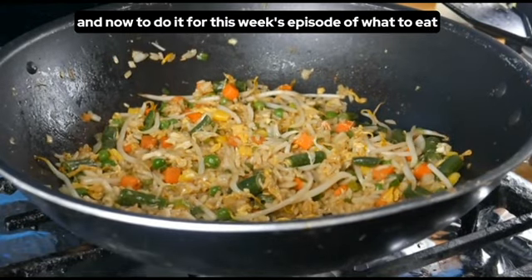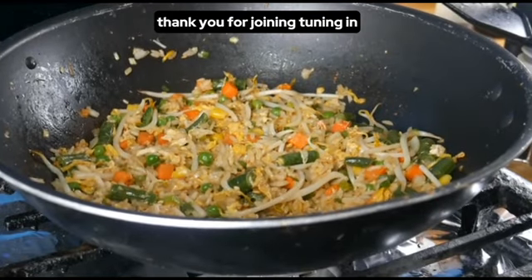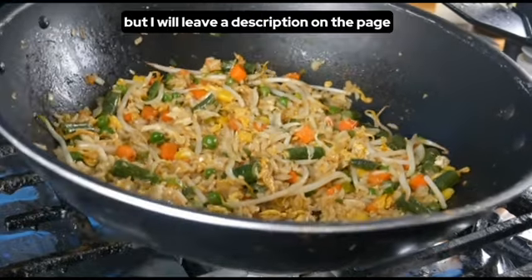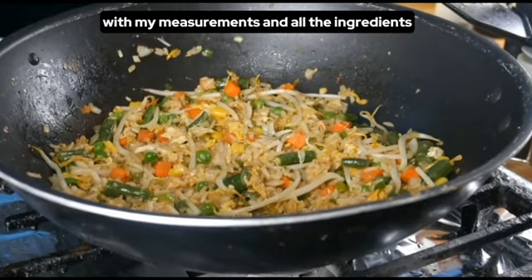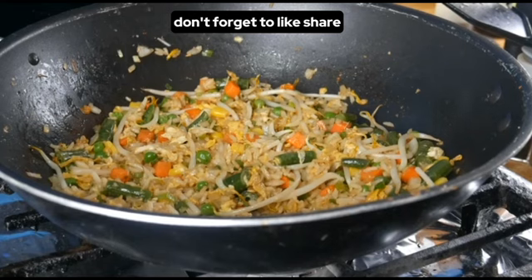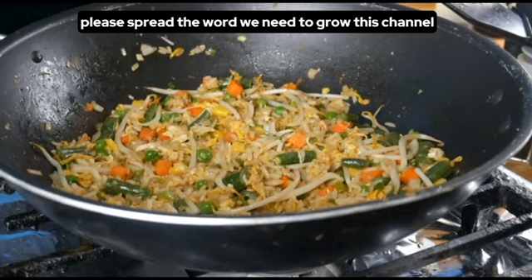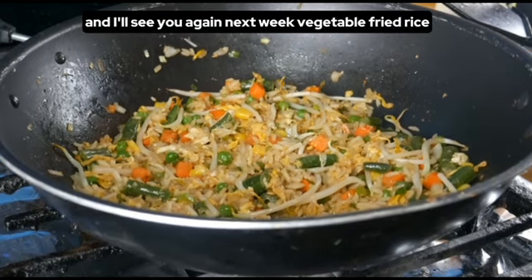And that'll do it for this week's episode of What to Eat — we just made the vegetable fried rice. Thank you for joining and tuning in. I know I went through this kind of quick, but I will leave a description on the page with the measurements and all the ingredients. Don't forget to like, share, subscribe, and hit that notification bell. Please spread the word — we need to grow this channel. See you again next week!